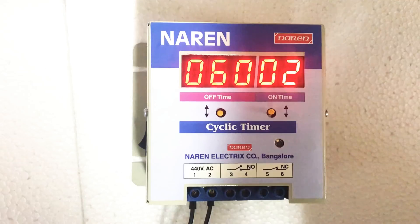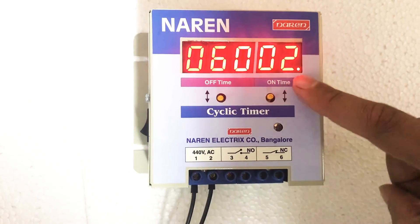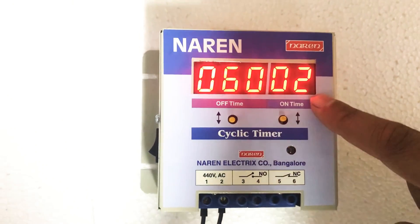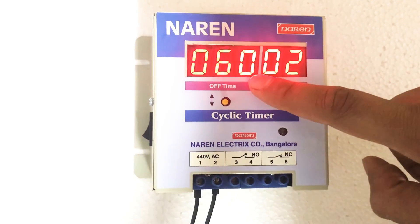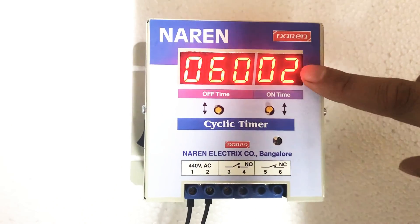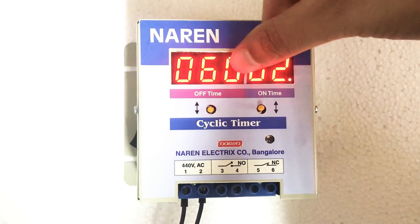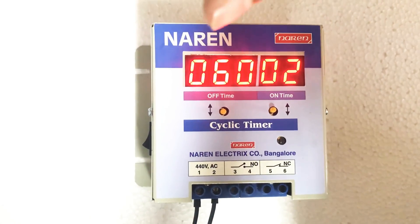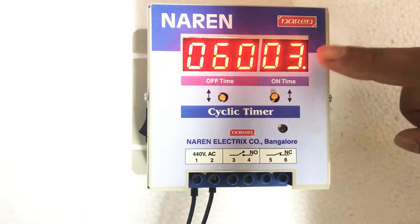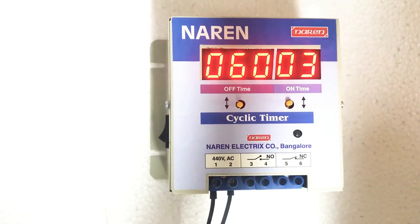If you want to see what cycle the cyclic timer is currently on, you can see it with a particular LED. If this LED next to the on-time display is blinking, it indicates the motor is currently in the on cycle. If the LED blinks at the off-time position — after the zero — that indicates the current state is in the off time. Since the motor is currently in the on cycle, the display showing 2 means 2 minutes have elapsed out of the 20-minute on-time. The off-time display always shows the total set time — 60 minutes in our case. The on-time counter keeps incrementing: it went from 2 to 3. It will go up to 20, and once complete, it switches to the off cycle when the motor turns off and counting starts for the off time.